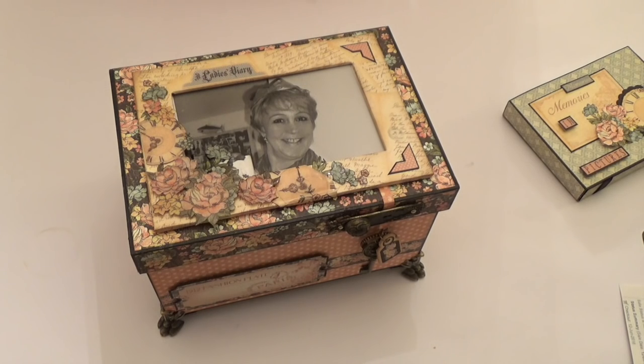Hi there, it's Clare here from My Creative Spirit sharing my Graphic 45 Ambassador intro project with you all. Thank you Diane, Cherie, and Amy for inviting me to be an ambassador for Graphic 45 again this year. I'm really looking forward to an exciting and fun year of crafting with your fabulous products.